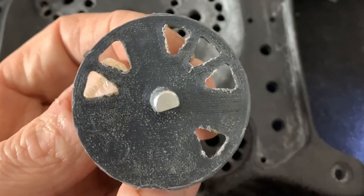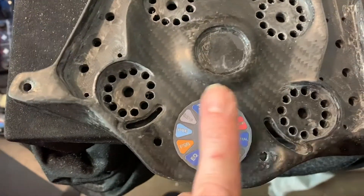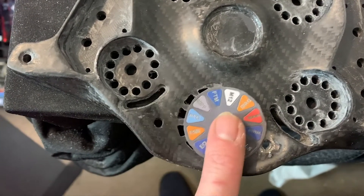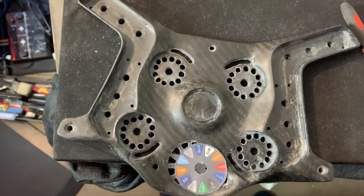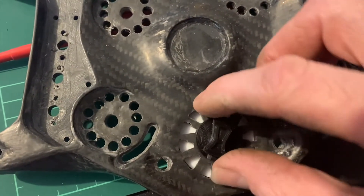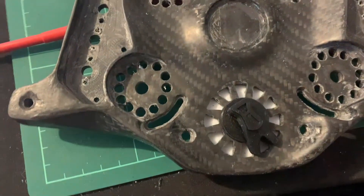After literally hours of filing and scraping, I now have triangles cut out, so that should look a little bit nicer through the holes. Next time we'll get on to making the lighting for this project, which will involve backlighting for all of the knobs, selector dial, and whatever else I can think of.